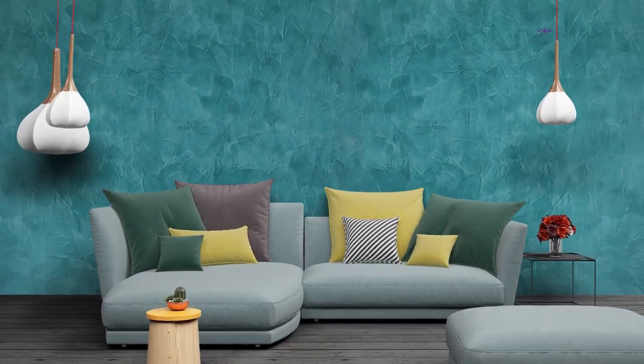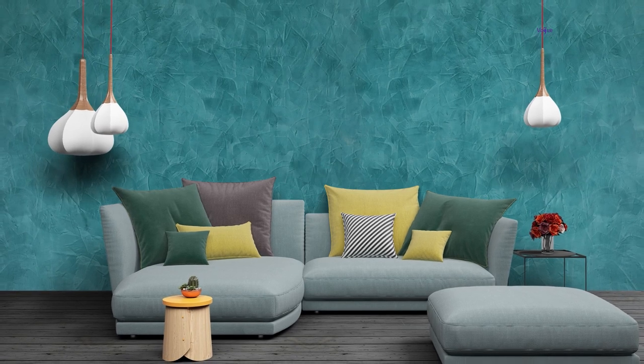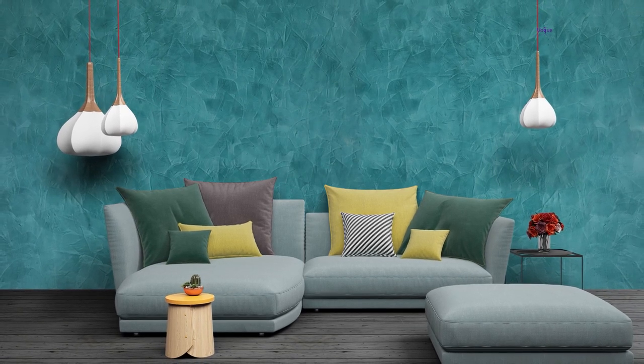Vogue Fashionable Walls presents Astonic. Add the regal touch of smooth marble to your spaces. Let's create the marble effect on the wall.